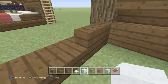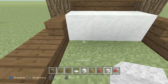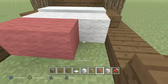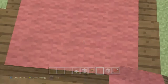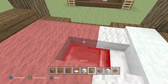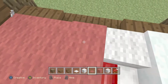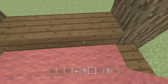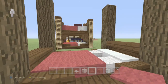Go ahead and layer snow back here — put little snow layers on top like that. Then add your first color of wool, and fill in the rest with your second color like that. Then mine out the first two blocks, place your bed in, and grab your carpet and place it on the secondary color like so. Boom — that's the first layer done.